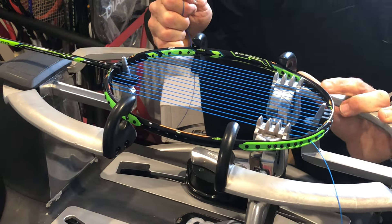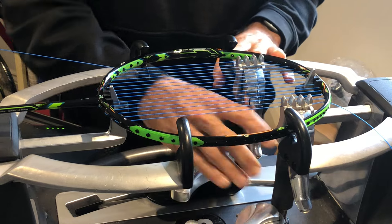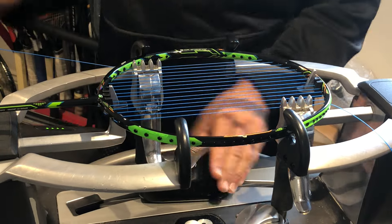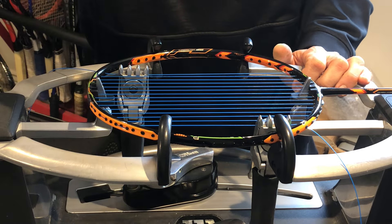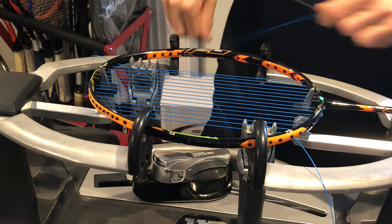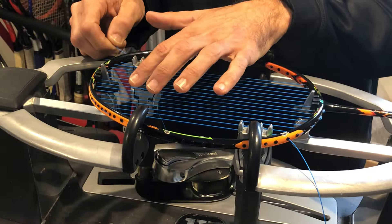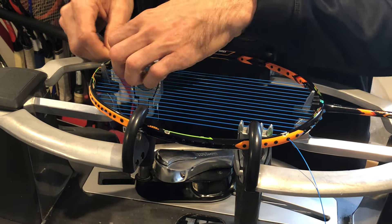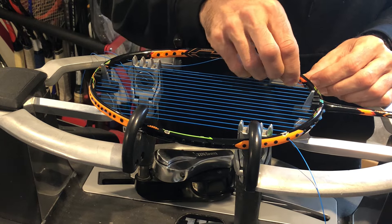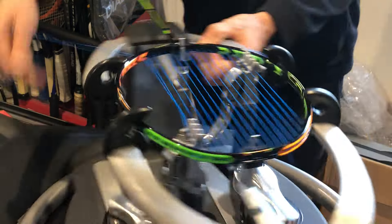I'm checking that my cross string isn't being covered by the main I'm pulling now — as you can probably see there's a cross string that we'll pull eventually, but the main string isn't covering it, so I'm good to go. That's nine on that side: one, two, three, four, five, six, seven, eight, nine — and six on this side. Now I'll go for three more on this side to compensate and keep both sides even.